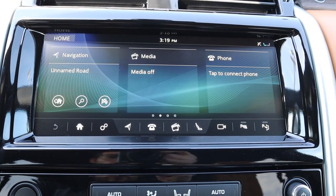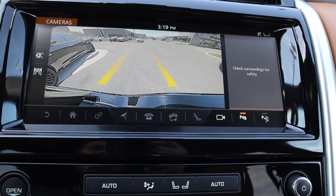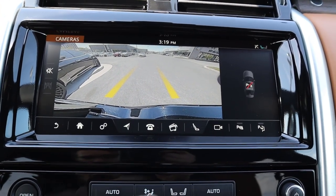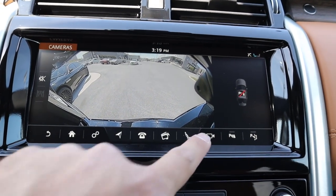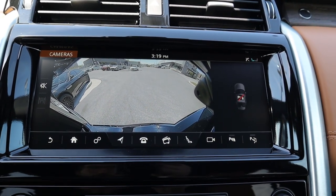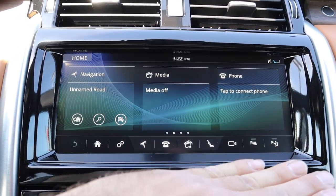If you press the menu button on the steering wheel it basically lets you go through different bits of information on the vehicle — I've shown this on a bunch of Jaguar and Land Rover vehicles, nothing's changed on this. Now in the center infotainment system, first off I want to show the camera system. You've got the backup camera that pops up when you go into reverse, and there's a camera button on the touchscreen — pressing that gives you a slightly different angle with the camera.